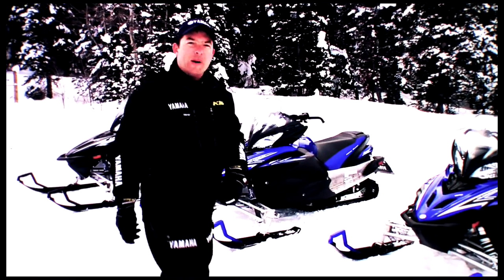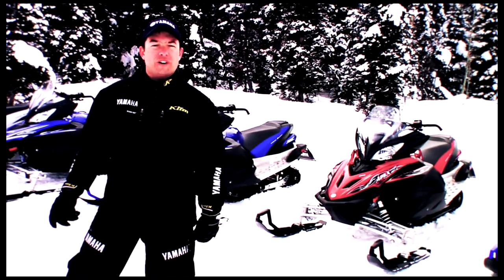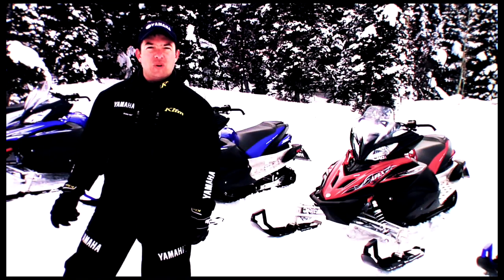If you ride a variety of trail conditions, this is the ultimate sled for you. That wraps up the all-new Apex models. You'll ride faster, longer, and with more confidence than ever on the world's first power steering-equipped snowmobile — and you'll feel fresh enough to do it again the next day.